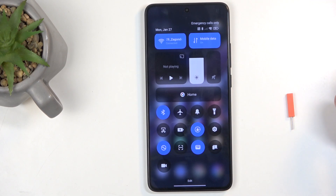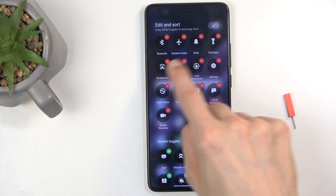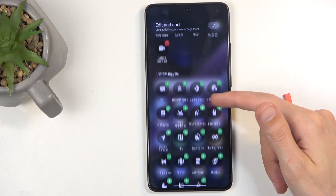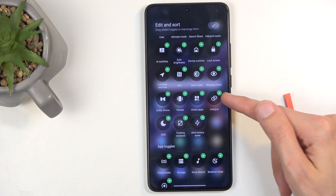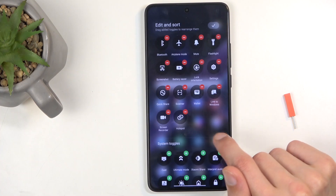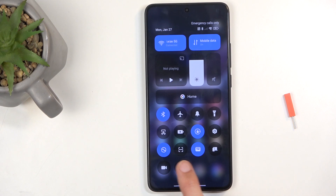The toggles on here aren't named, so you can tap on the edit button — this will show you the names for these toggles. You might also notice that by default the hotspot toggle isn't added. Swipe down below to find it, then click on the plus and you can see it gets added. Click on the check mark and now you can find your hotspot toggle.